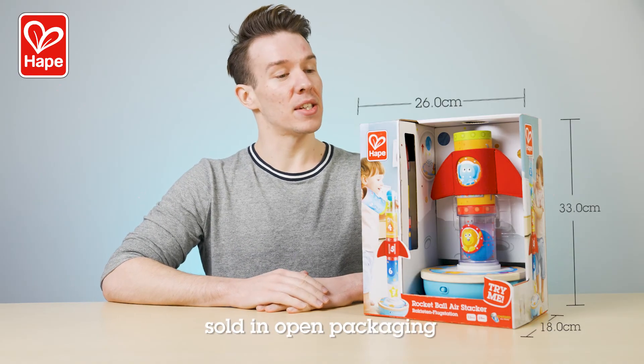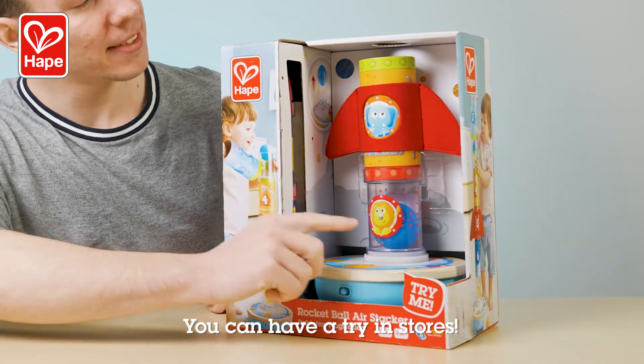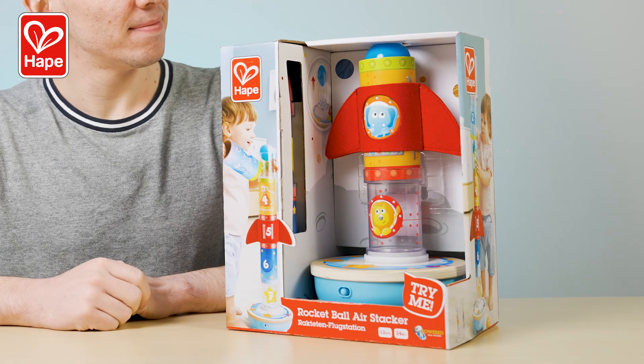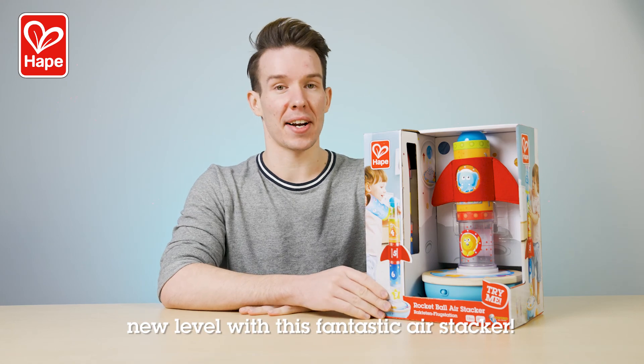This great air stacker is sold in open packaging and comes with four AA batteries. You can have a try in stores. Take curiosity and stacking to a whole new level with this fantastic air stacker.